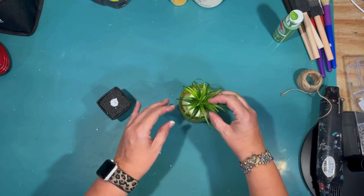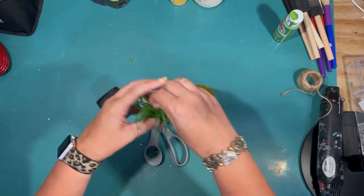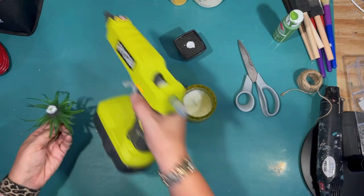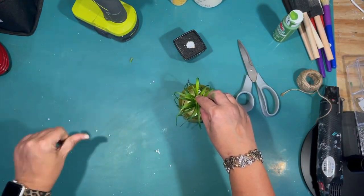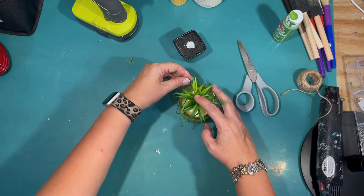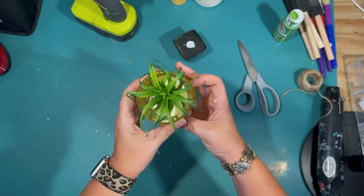I picked up this little yellow candle from Dollar Tree — it kind of reminded me a little bit of a pineapple. And I have another one of those succulents I picked up at the Dollar Tree, and I'm just going to put it on the top of the candle, attaching it with a drop of hot glue. That way it doesn't mess up the candle and I can reuse it for something else when I'm done with this tier tray. Very pineapple-y — what do you think?